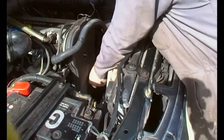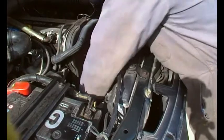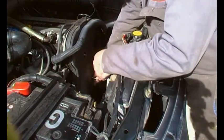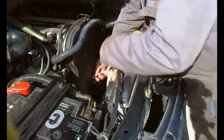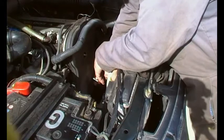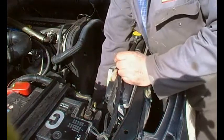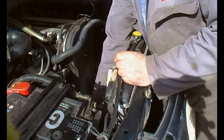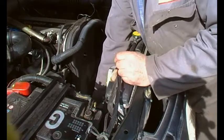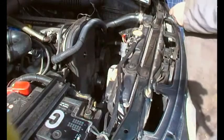I'm just thinking to myself — lucky this is an inline engine. If this were a transverse engine in one of the other cars it would be an absolute nightmare, because there'd be engine mounts and the wheel arch would be right here. Thank goodness for inline engines, although I noticed that all modern cars have got timing chains like they used to in the past, and cam belts are relatively a thing of the past.